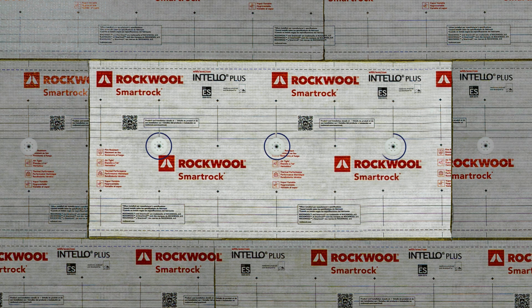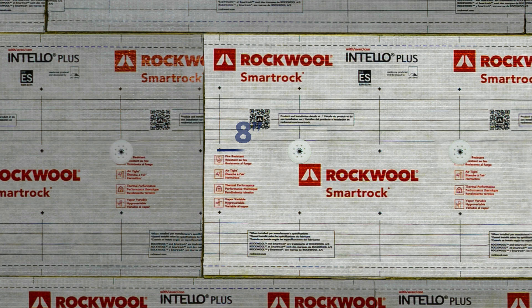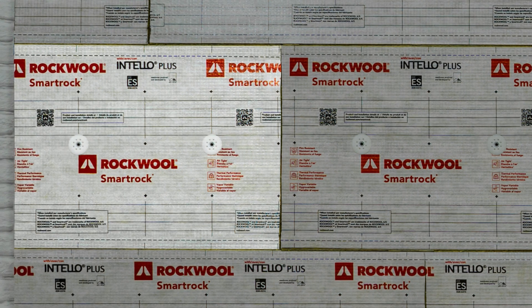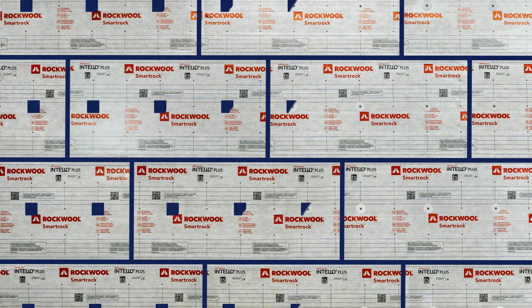RockWool SmartRock requires three fasteners per 24 by 48 insulation board, indented 8 inches from the side of the board and spaced 16 inches apart down the center line. For partial two-third insulation boards, use two fasteners, and for one-third boards, use at least one fastener. Always be sure to stagger board joints and secure insulation as required.